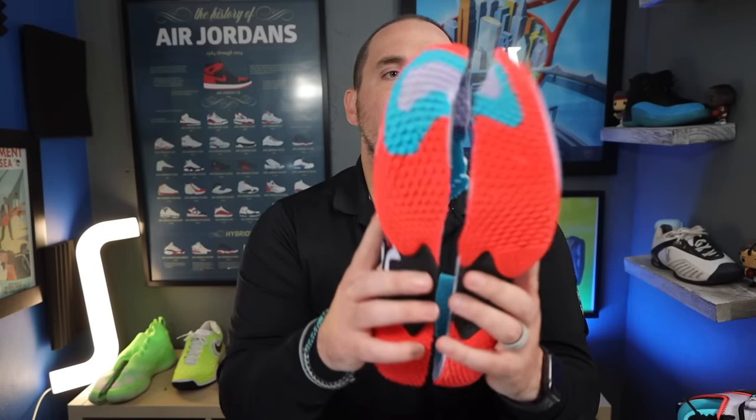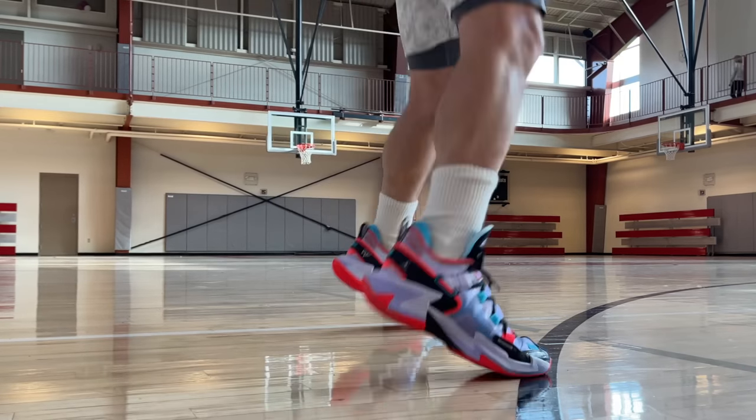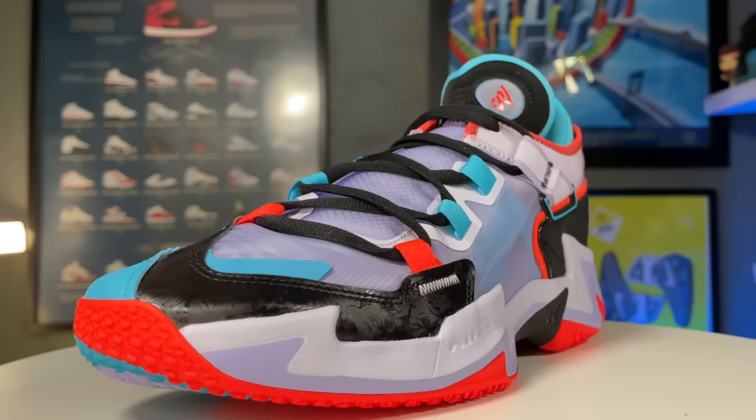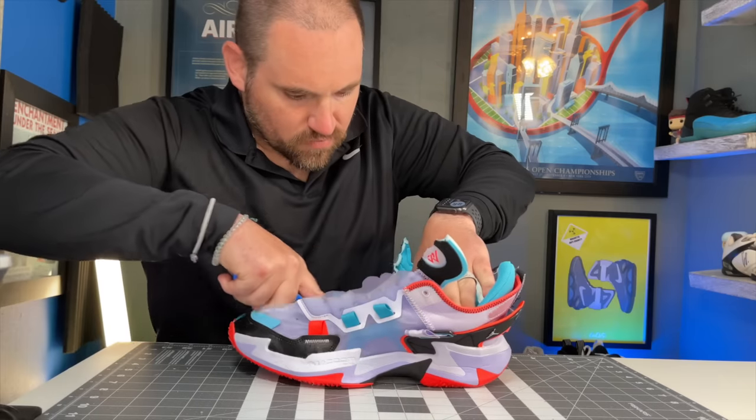Hey, what's up, Zach here. Today I've got the Jordan Why Not .5, and although these are really slick looking shoes, there are a few big warnings you really have to take into consideration before you think about buying these.